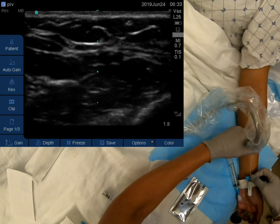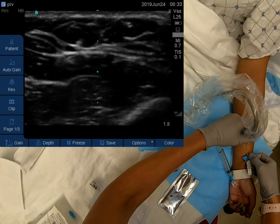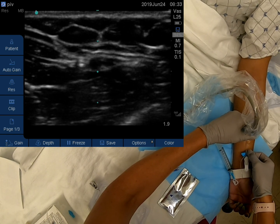Back to our real example. Watch the probe and needle tip movements in action, and how, even once cannulated, the operator guides the needle and catheter in further, always flattening the needle angle and always following the needle tip.